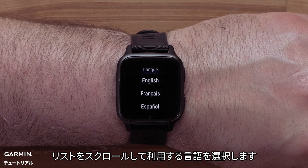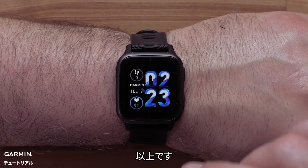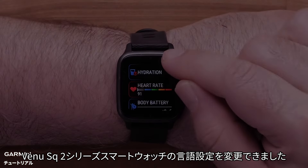Now scroll through and select your preferred language setting from the list. And that's it. You can now adjust the language setting on your Venue SQ2 series smartwatch.